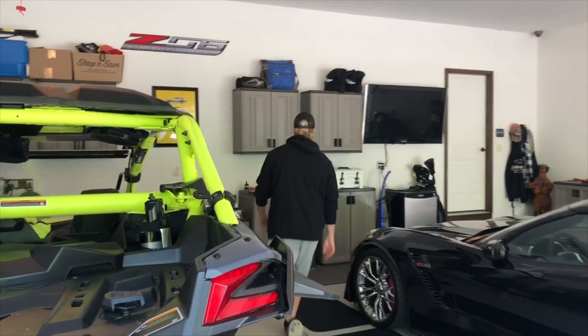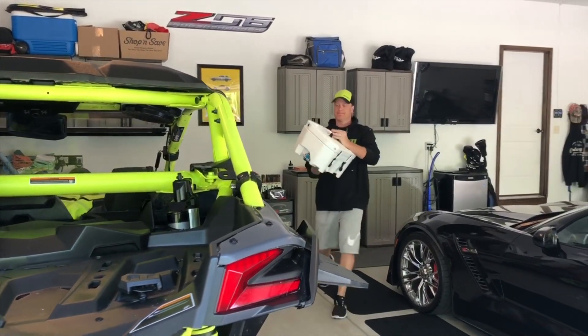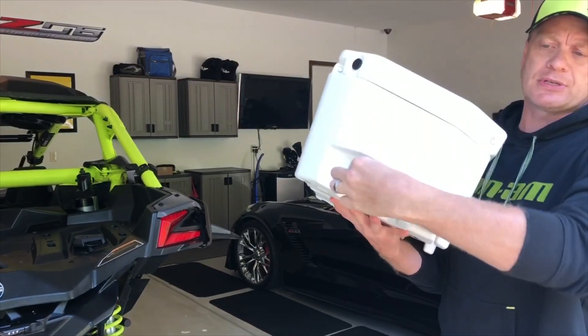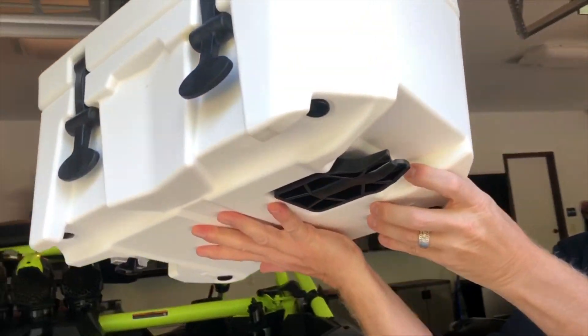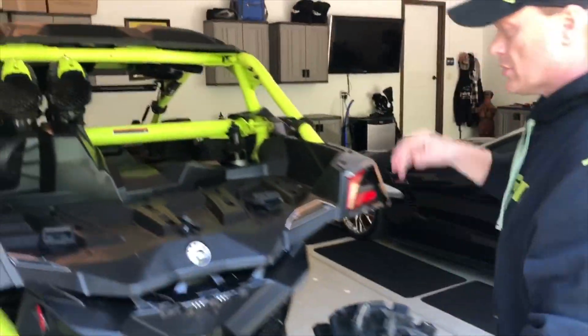We ended up getting the little white core — I think it's the 14-core. It has a little latch that opens and closes on this side, and on this side right here it has a little lip where they'll kind of go in. Here's how they're supposed to go in.